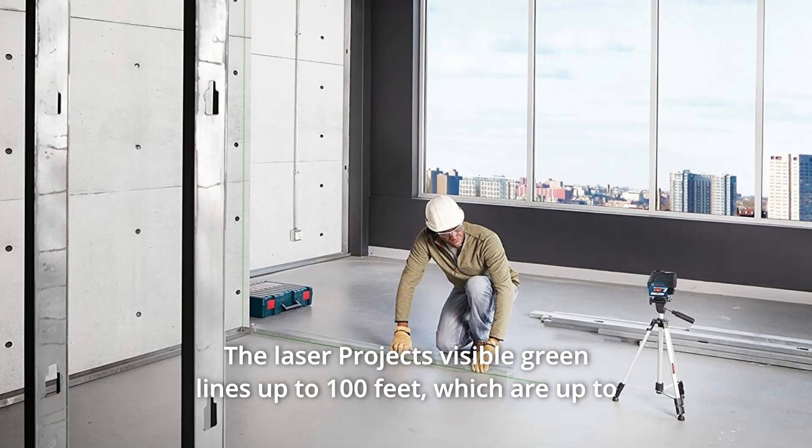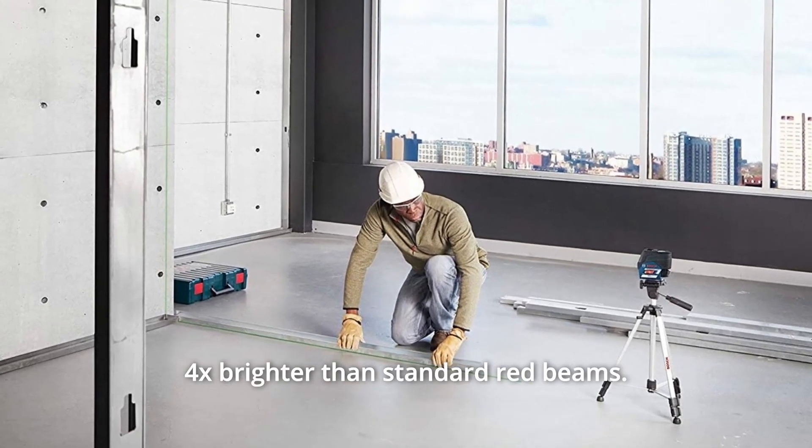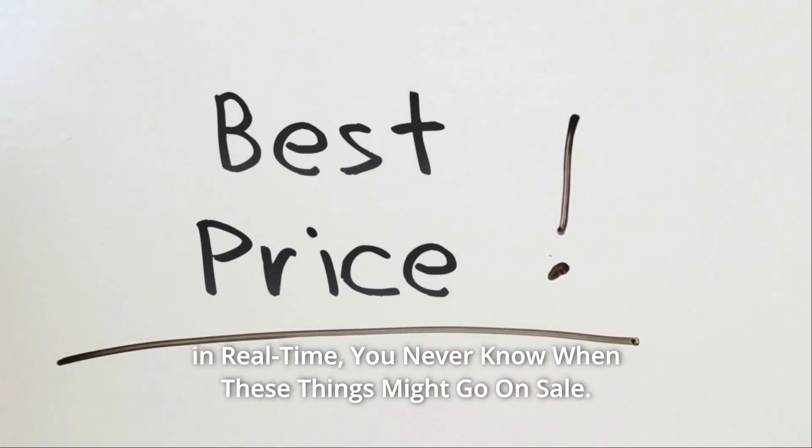The laser projects visible green lines up to 100 feet, which are up to 4x brighter than standard red beams. Check the link in the description below to get the most updated price in real-time — you never know when these things might go on sale.